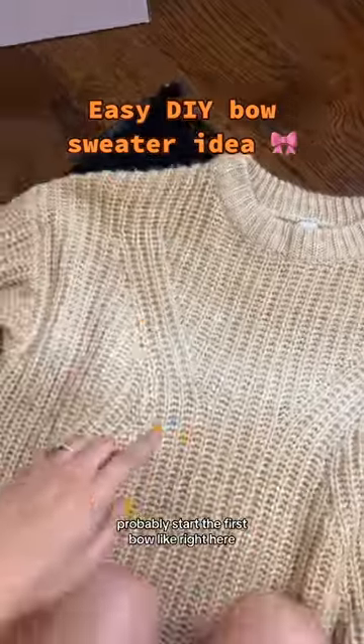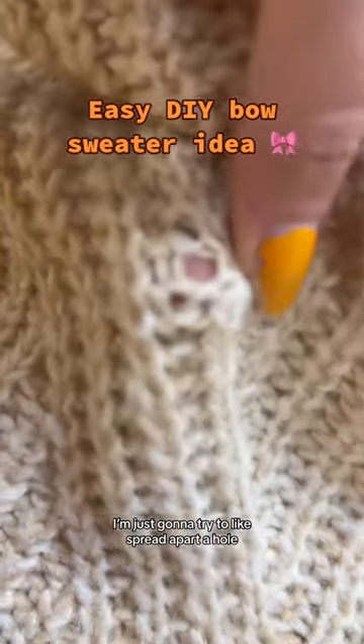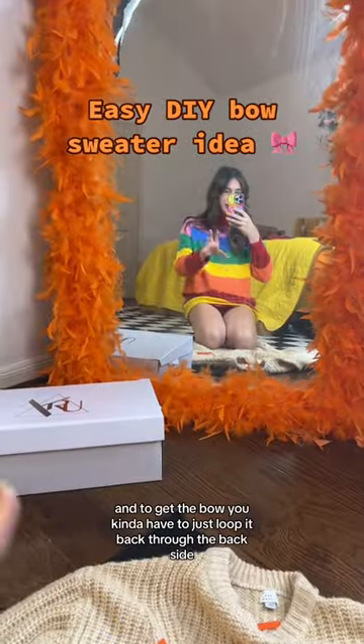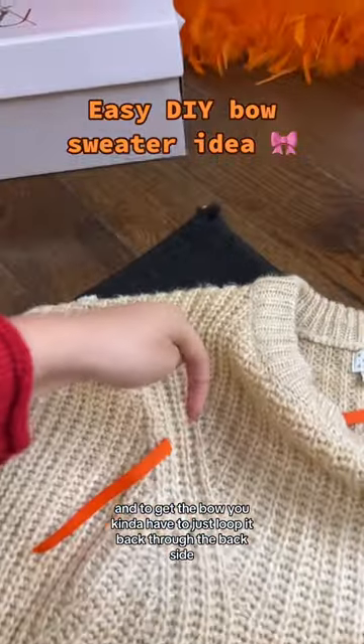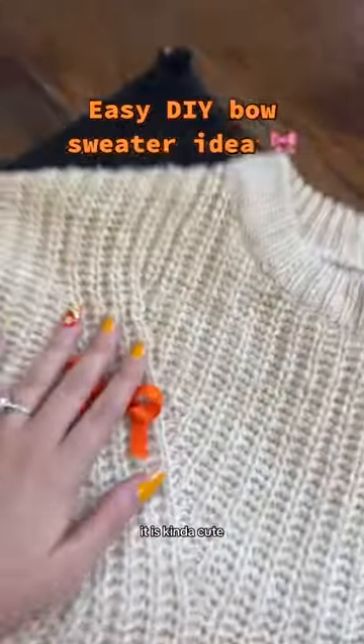A piece of ribbon is cut. I'll probably start the first bow right here. I'm just gonna try to spread apart a hole — it's happening. And to get the bow, you kind of have to just loop it back through the backside if that makes sense. There we go. That's kind of cute.